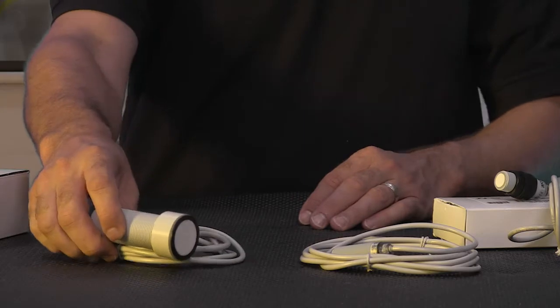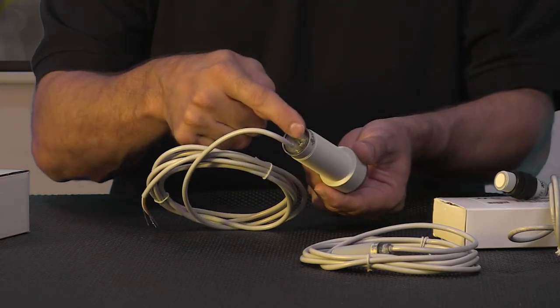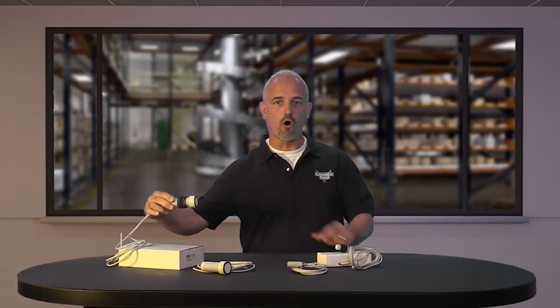They have complete overload protection, multi-function LED status indicators, and the UK 6 is programmable via a TEACH wire while the UT 2 models are programmable via a push button. The mounting hex nuts are included.